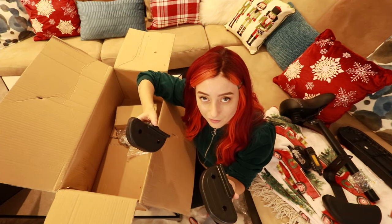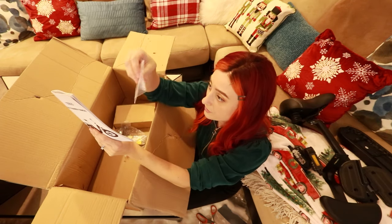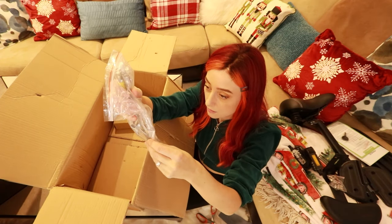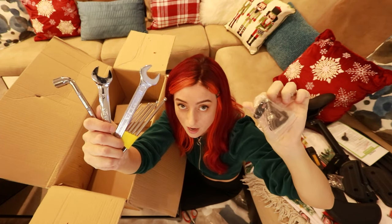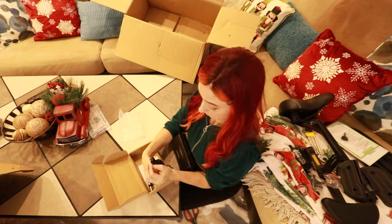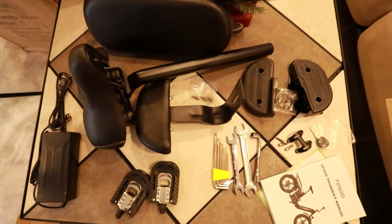Oh wait, I know what they are. If you have someone sitting on back, these are footrests. With the manual, there was also an extra key. There's also tools, and in this bag, it's the parts to attach the handlebars. One more thing — the charger. Here's everything I pulled out of that smaller box.